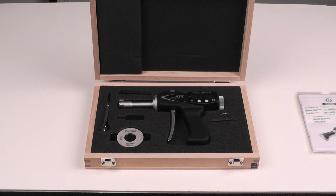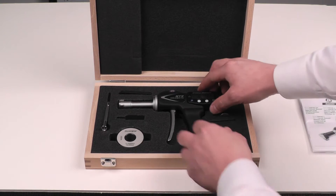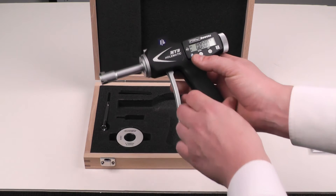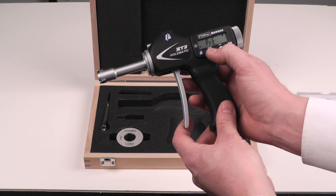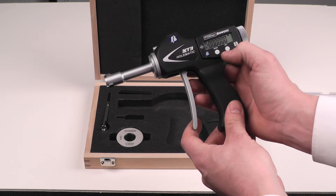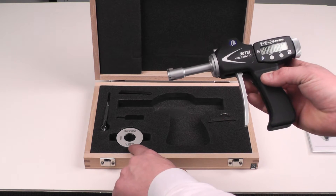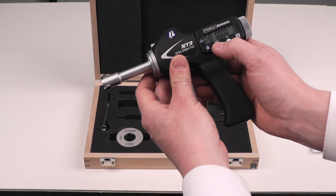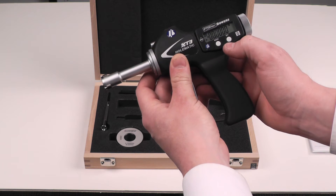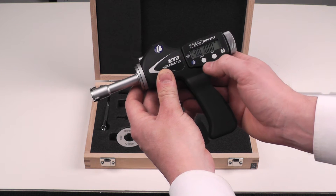The first step when you first unbox your Fowler-Bauer X-T3 Holmatic Bore Gauge is to enter the size of the master ring into the electronics. Using the mode button — it'll take three presses — there's the preset function. Hit set and you will see the first digit blinking. Now we have a .75 inch ring and we are in inch mode, so using the mode button we will switch the active number to the first one we want to change. Quick presses of the set button will change that digit.